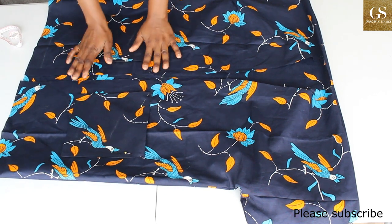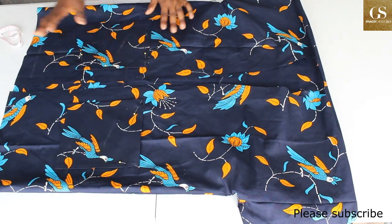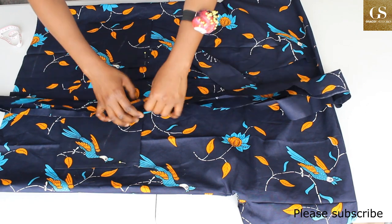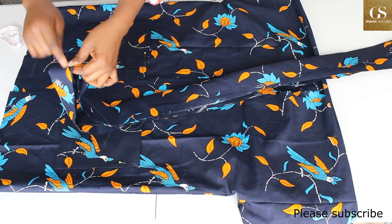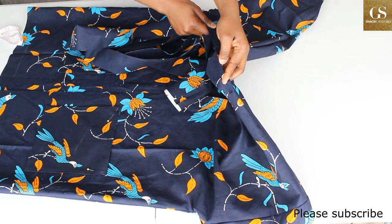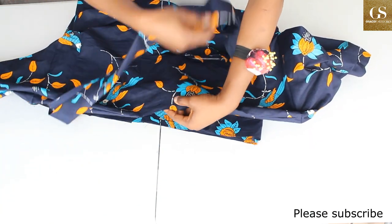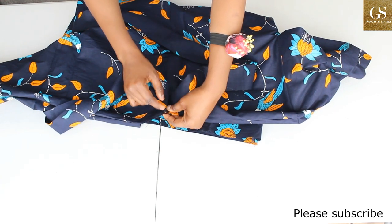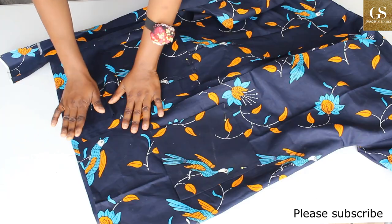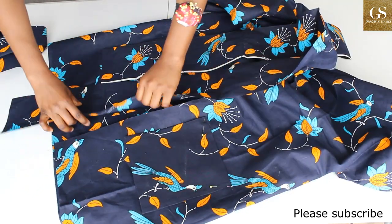Let me give you a recap: first, sew both pockets to the robe. Second, for the collar, fold it and iron it, find the midpoint, place right side of collar against right side of dress with midpoints together, and sew with half-inch allowance straight down to the hem. Third, for the belt, fold right side facing right side, sew straight down leaving an opening, then turn inside out and iron.